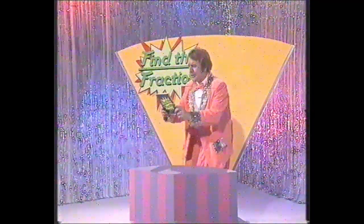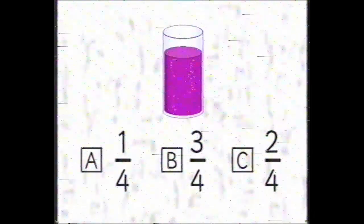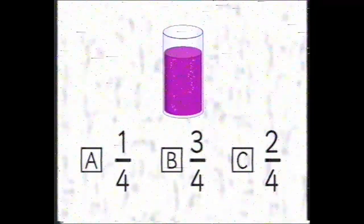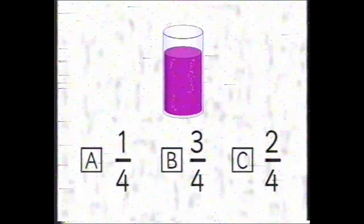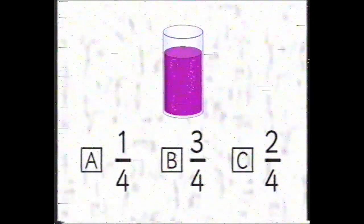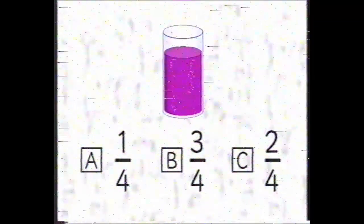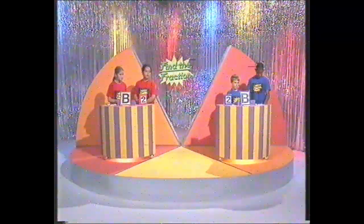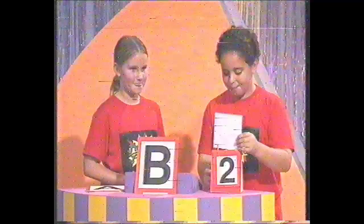Look to your monitors. Question number two: roughly how full is this glass of delicious blackcurrant juice? Is it A, one quarter full? B, three quarters full? Or C, two quarters full? Make a choice, find the fraction. And time's up. Both have said B. The answer to the question is B. Well done, give yourself two more points.